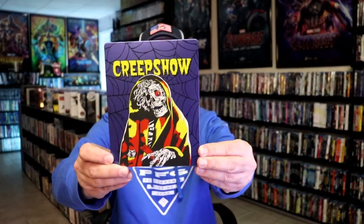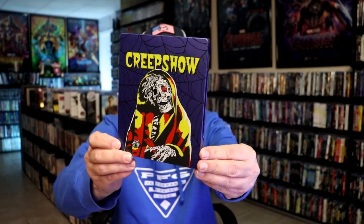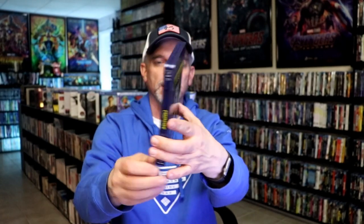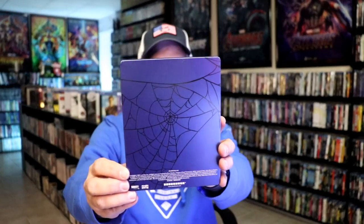I've got the wrapper off and the j-carb removed. Here's the front of the Steelbook. It is a matte finish with spot gloss. Great looking image there — I do love the way that that looks. Nice colors. And then here's the back, which they actually have an image on. Really like that.